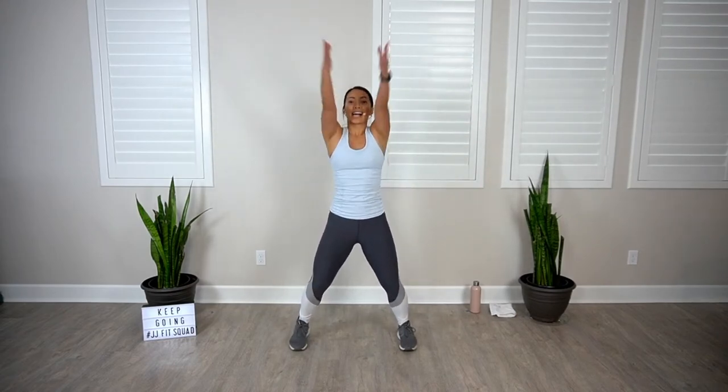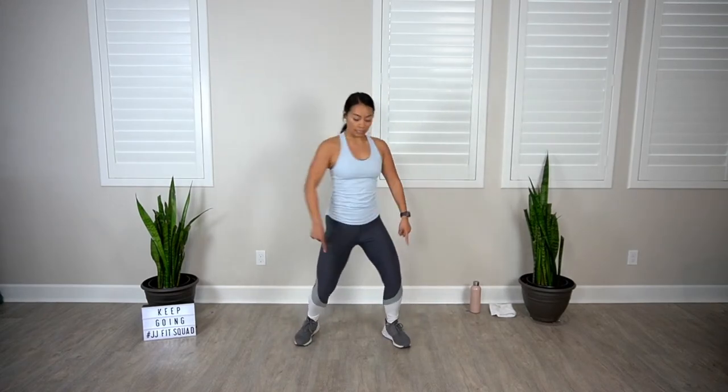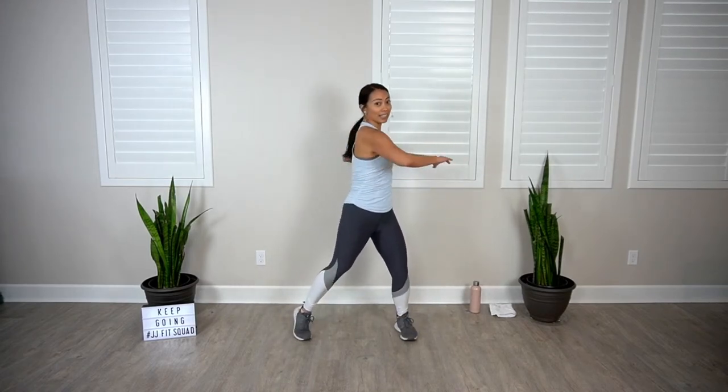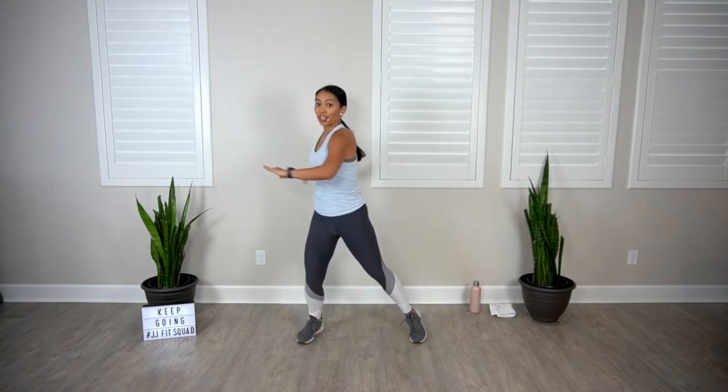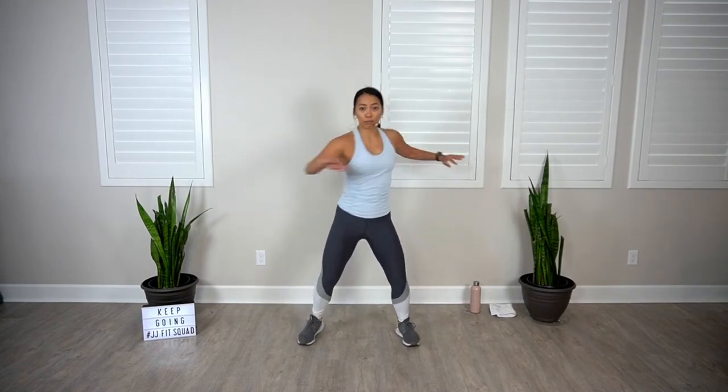Keep a soft bend in those knees, then go ahead and reverse the shoulder circles, bring it forward. Now go into side-to-side rotation. Make sure that you're pivoting from the hips, knees, and ankles all the way down — not just your upper body. We've got to make sure that we stay in alignment and do everything with really good form.